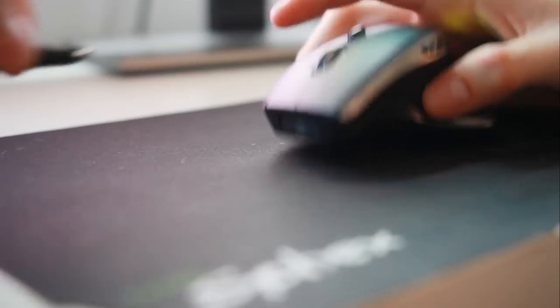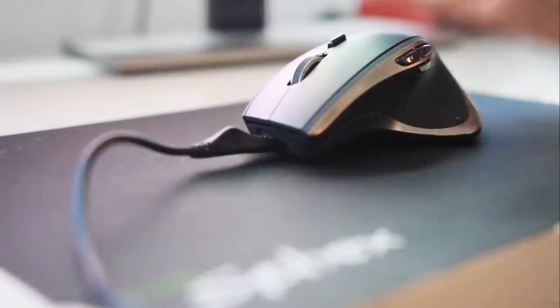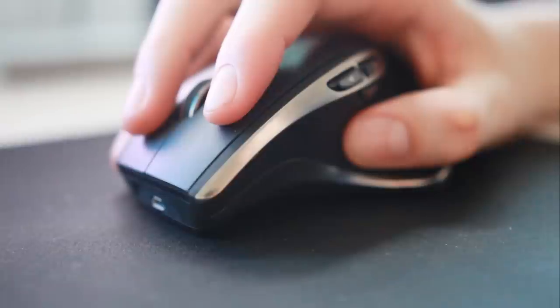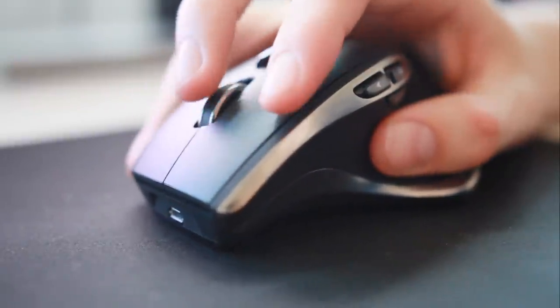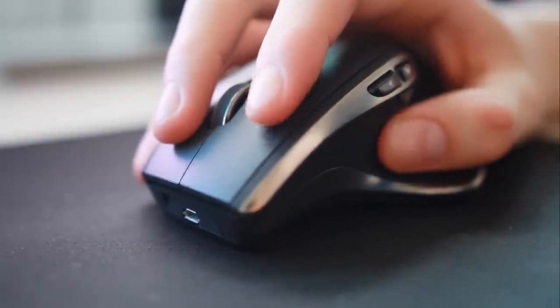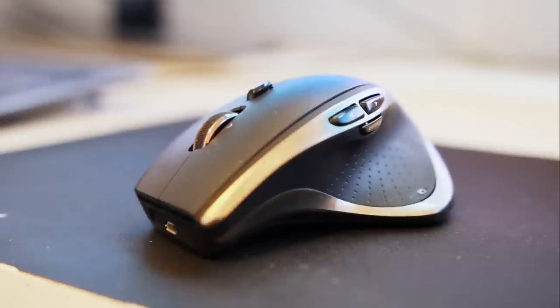But that does bring me on to some of the more negative points. The first one is a little bit peculiar, and I don't know if it's just my unit, but the charge cable seems to be really quite stiff — when the mouse is charging it can be just a little bit tricky to maneuver. The scroll wheel is good, but hyper-fast mode is arguably too hyper fast, and middle-clicking with the scroll wheel can be just a little bit tough, which is frustrating for someone like me who plays quite a lot of Minecraft and quite likes the pick-block function.